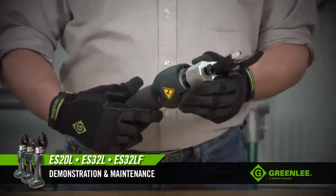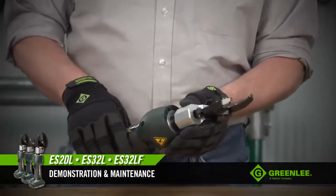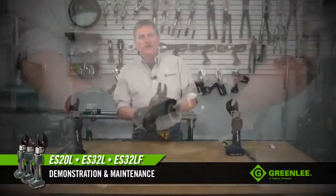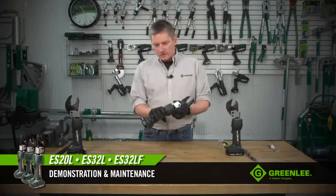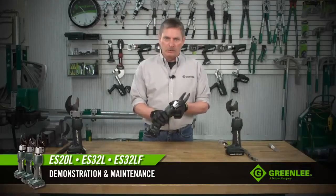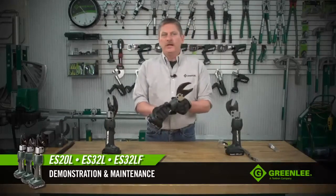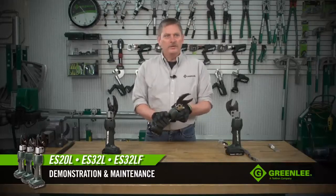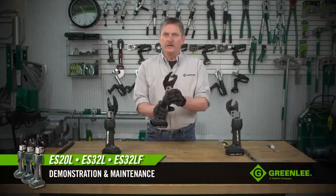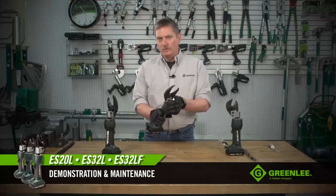The head rotates 350 degrees to allow you to get into tight work spaces or more comfortable cutting angles. This is the ES32L, which is capable of cutting up to 500 MCM copper and aluminum. The ES32LF is similar to the L model, except its jaws are designed for cutting fine-stranded cables such as welding cable or ground cable.